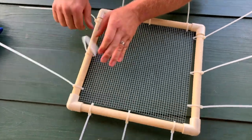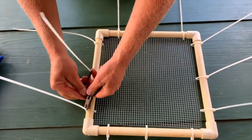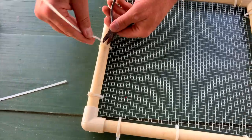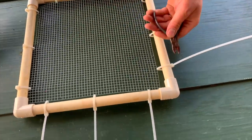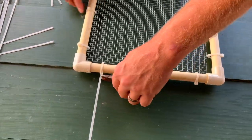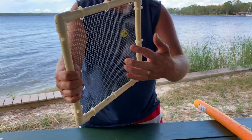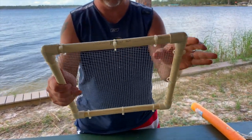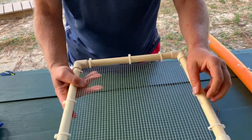Now you can go through and pull them all down tight. Take your pliers. So now you've got the main frame done — see what I mean where you don't have to glue it? The pressure from these holds everything in place.